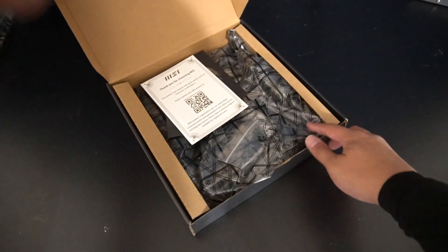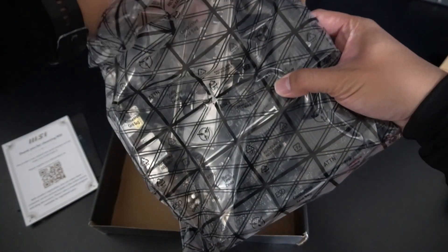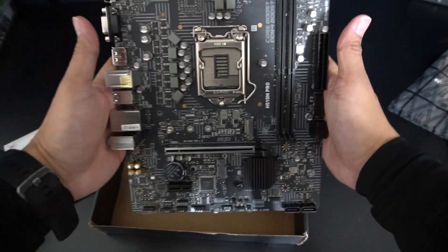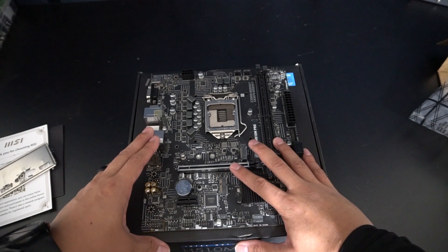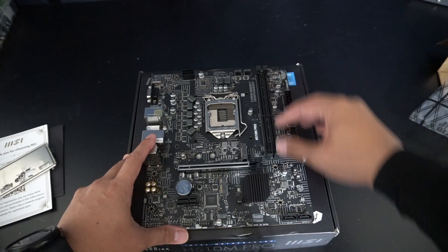The first item we're going to grab is the motherboard — this is the MSI H510, a micro ATX motherboard. It actually comes with the IO shield in the box and all the necessary screws. I actually got this off Amazon Warehouse; it's a pretty good deal. Before we get everything installed into the PC, we're going to install as many components into this motherboard as we can, so when we put the motherboard into the case, we'll have less things to do.